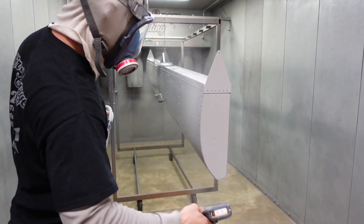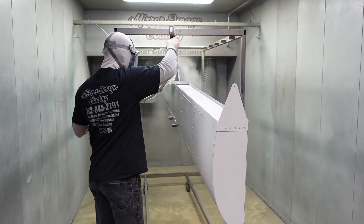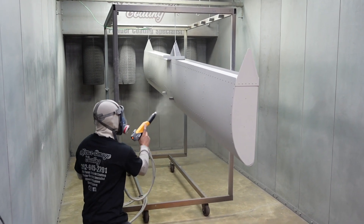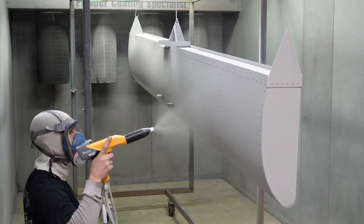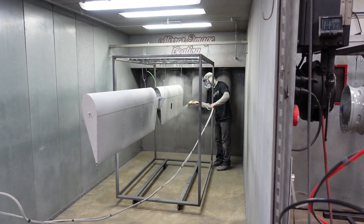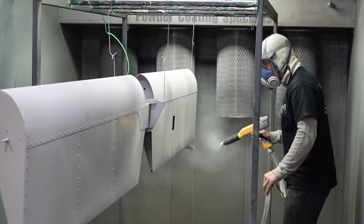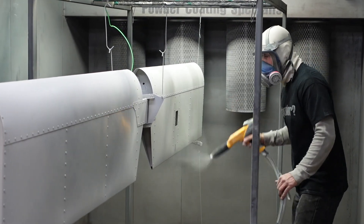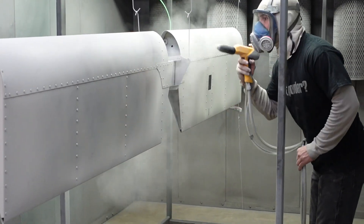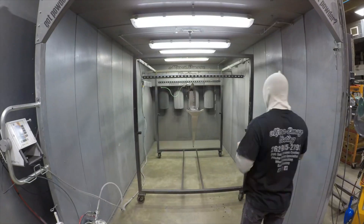Dustin's laying down the first coat of primer here. It's pretty cool how powder coat works — when it comes out of the gun it's kind of like a chalk substance, a flat color that doesn't always look like the color it'll end up baking into. It goes on with a magnetic charge: the rack has a negative charge, the gun has a positive charge, and the powder comes out and sticks to the metal part. Then it comes out of the spray booth and goes into the oven.